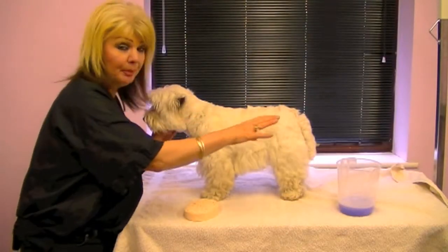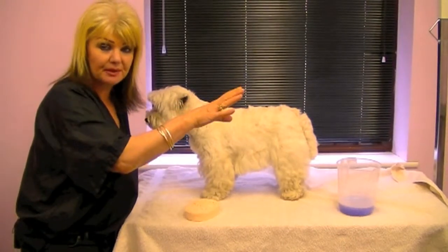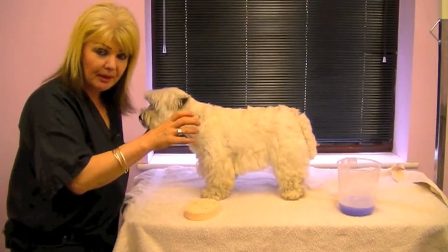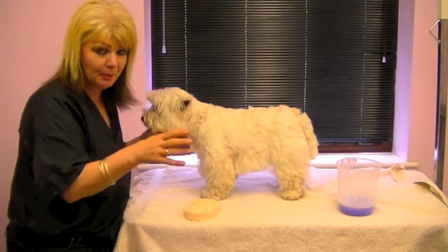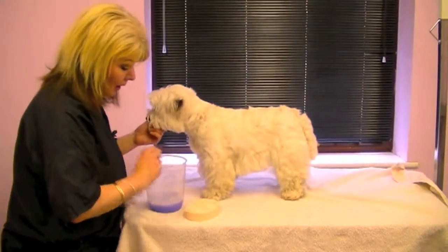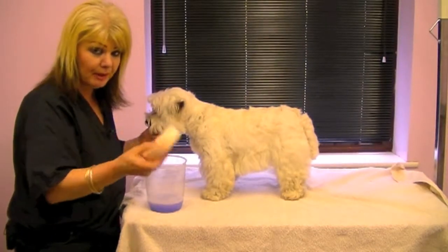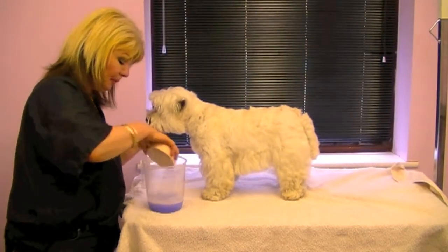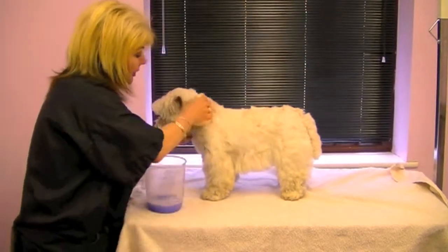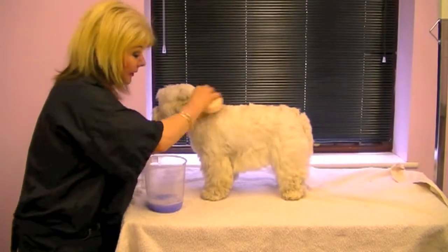I'm going to demonstrate applying this shampoo on the table. Obviously we would normally do this in the bath, but that won't be very clear, so from a filming point of view we're going to do it while she's on the table. We've mixed up the shampoo. This is a special sponge, again available from Red Cape. The sponge goes into the shampoo and the shampoo is applied to a dry coat. And believe me, this works.